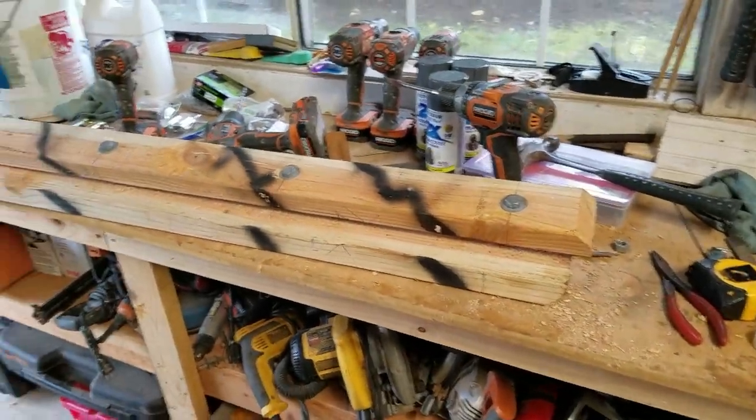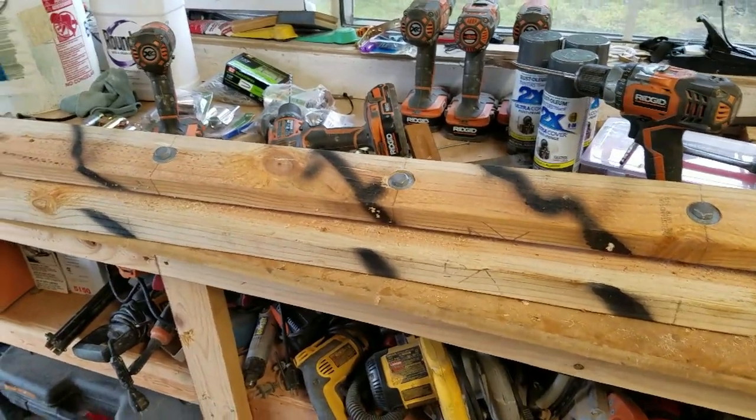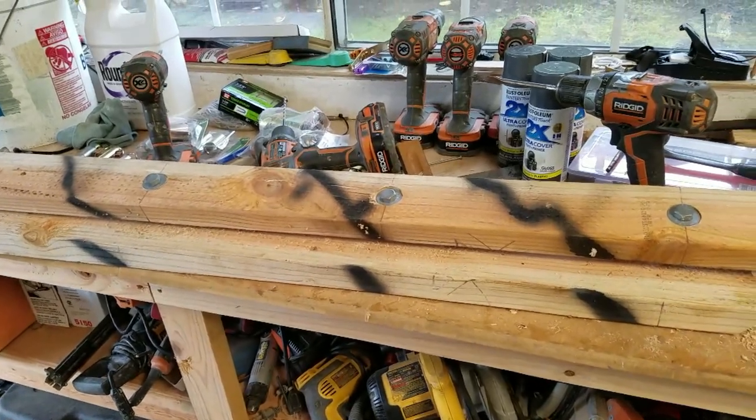Hi y'all. I'm making a fence clamp stretcher. This will clamp on the fence and then when I stretch the fence it'll keep it even and not tweak it out.